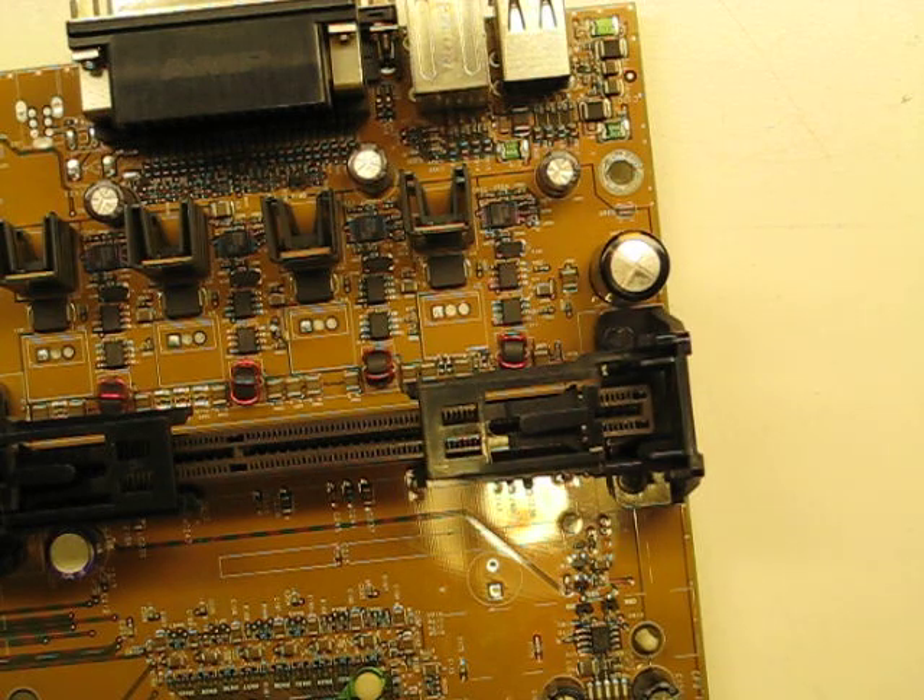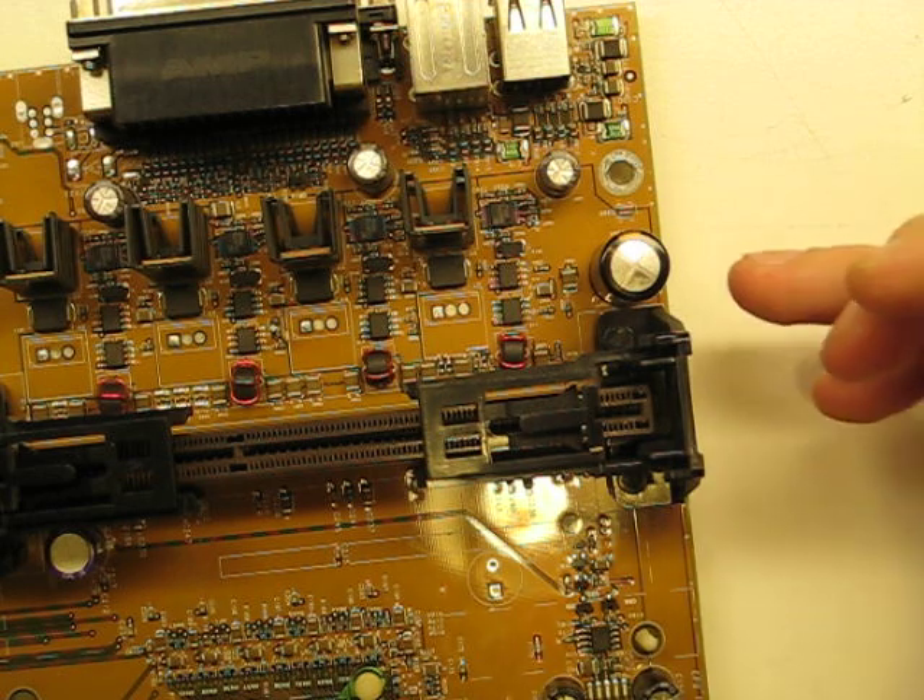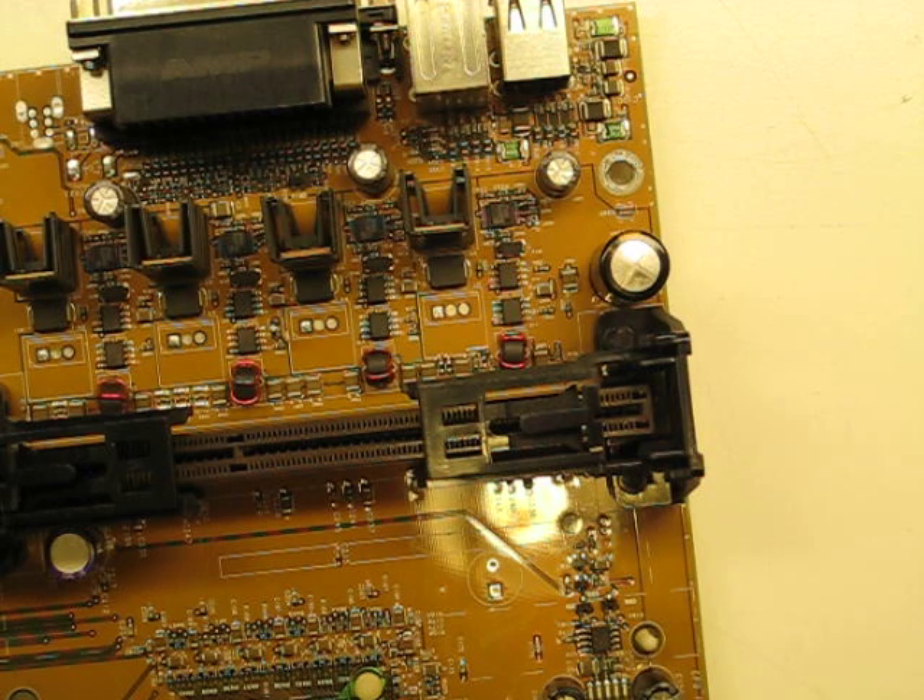All right, take two. The first one didn't come out very well. This is to demonstrate how to remove a capacitor from a motherboard.